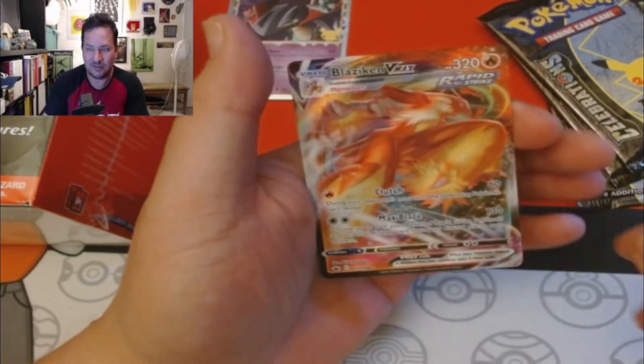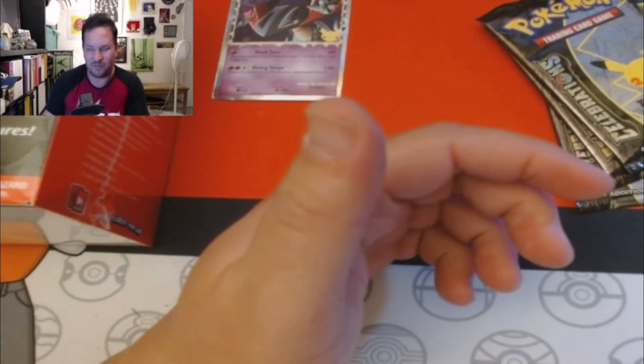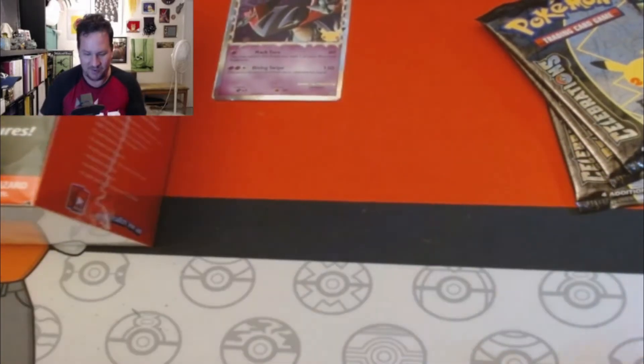Blaziken VMAX! Another Blaziken VMAX — I think that's like the third one I've pulled from this thing. That's like my favorite card.